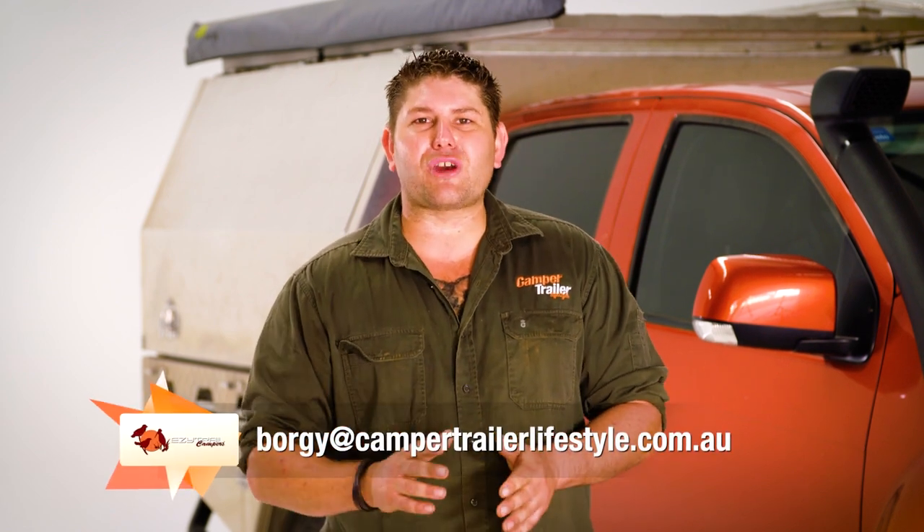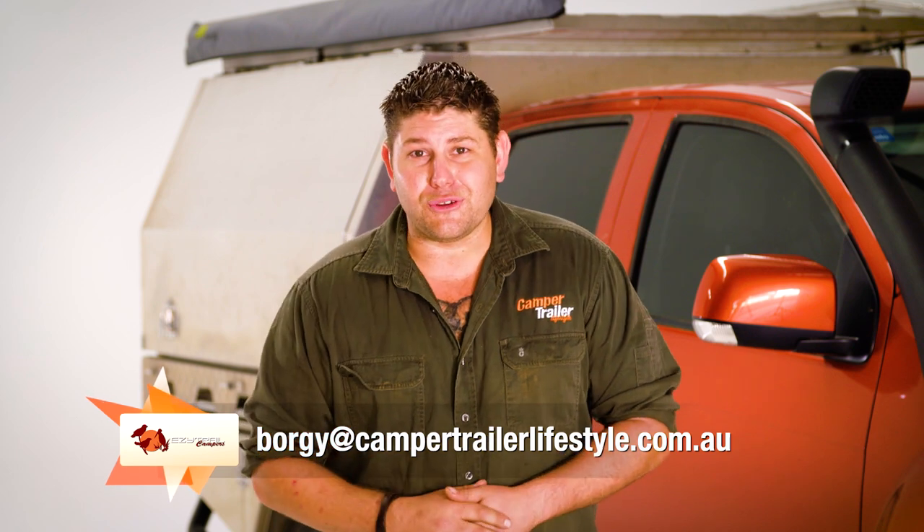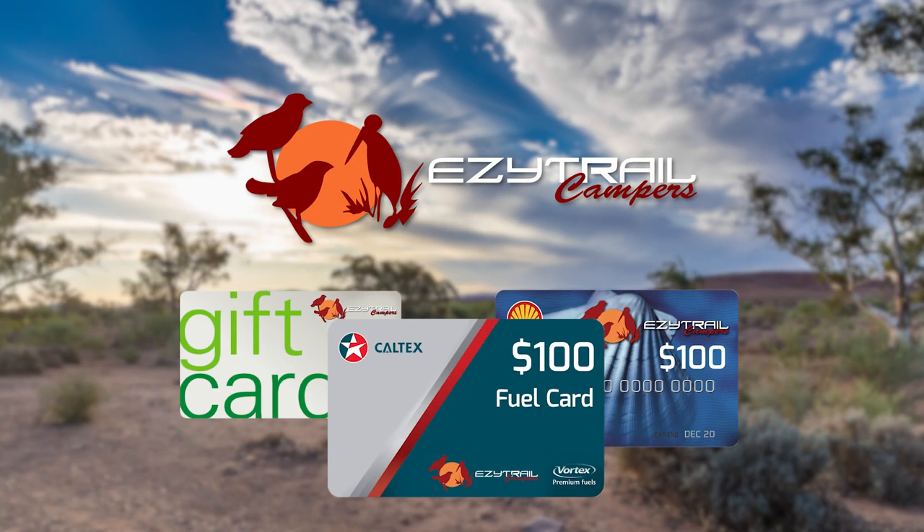I'd like to say a massive thank you to everyone who's sent us in their modifications. If you'd like to have your own ones featured, send us an email to borgi@campertrailerlifestyle.com.au — and if your mod's shown on this show, you'll receive a $100 fuel card from our mates at Easy Trial.